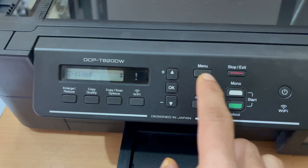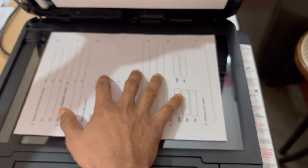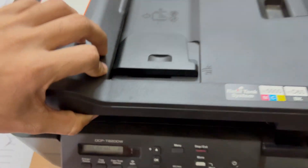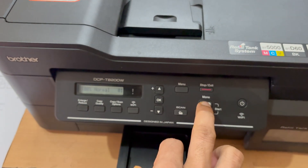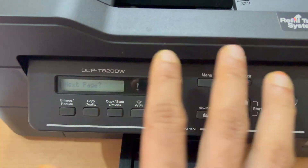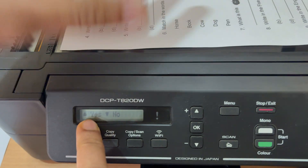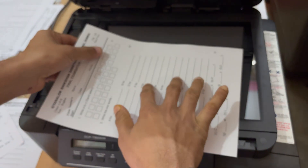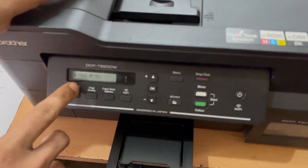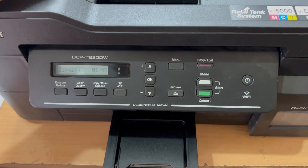It is now set to temporarily enabled. Click Stop and Exit. Place the paper in the scanner aligned to A4, close it, and click Mono. Once the first page is copied, you'll get a pop-up for the next page. Turn the paper over, align it to A4, close the lid, and press the up button to confirm Yes.